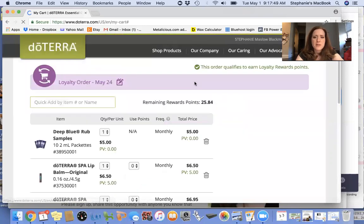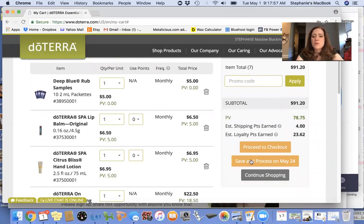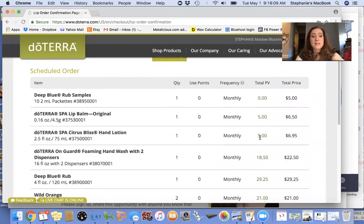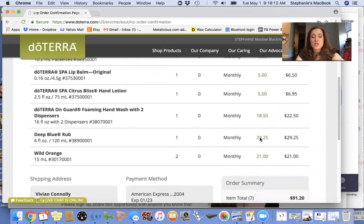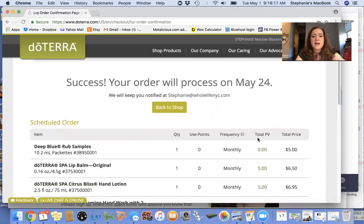I have two orders going — one at the beginning of the month so I get the free item, and one at the end of the month because we're always running low on things. Then you're going to save and process on the date. You'll get an email reminder a few days before letting you know it's going to process. You can change the date, the products — whatever you want. Hope that was helpful! Please let me know if you have any questions — you can always call me or email me. Thanks, bye!